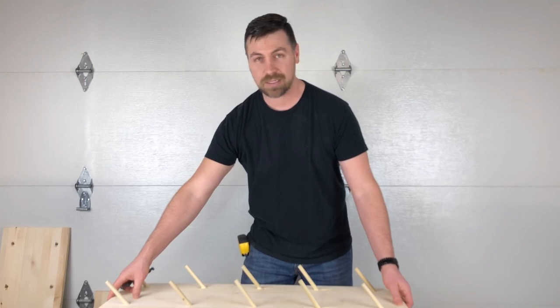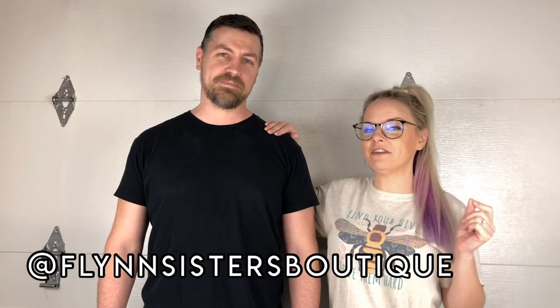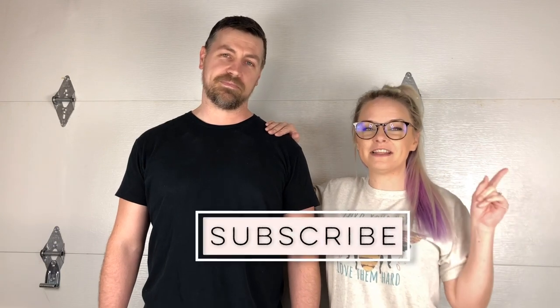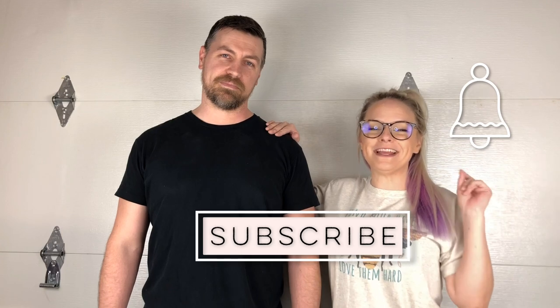That's it. Thank you guys for watching — we really appreciate it. As a side note, if you're ever uncomfortable with any of these tools, please ask someone to help you. The last thing we want is someone getting hurt. If you have any questions, put them down in the comments. If you're not already following us on Instagram, go ahead and check that out. If you haven't subscribed yet, make sure you do and hit the bell button so you don't miss new tutorials — we put them out every Wednesday and Saturday.